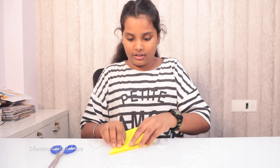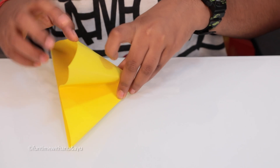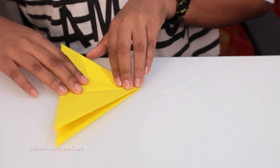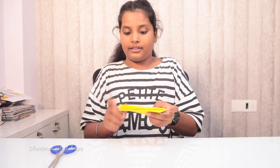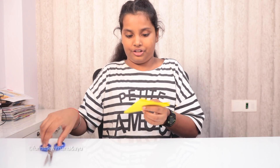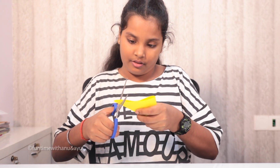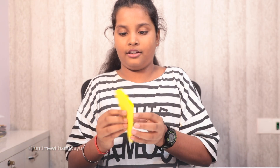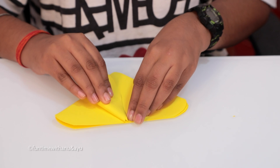Then put this here and put your hand here and fold it at the other side. Then take this side here, then put both of these here and cut it at this edge. Then open it and fold it like this.